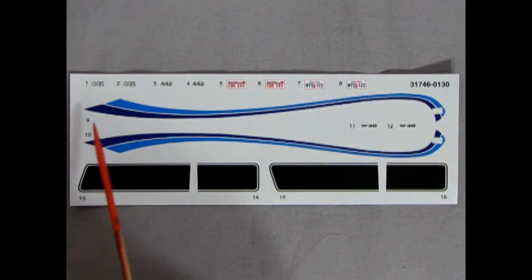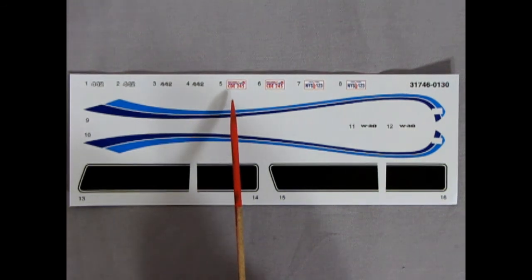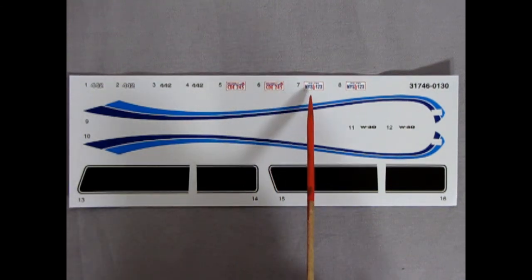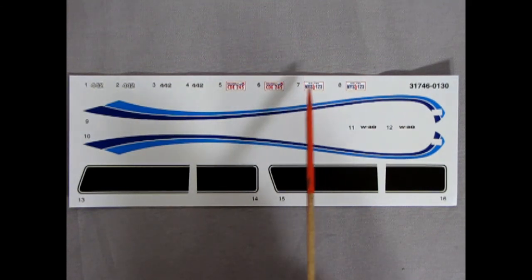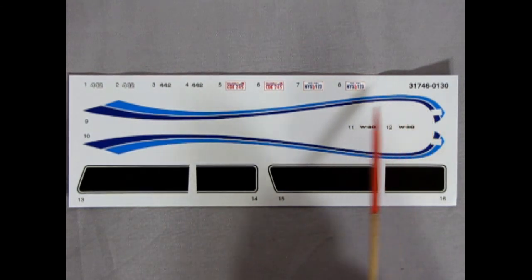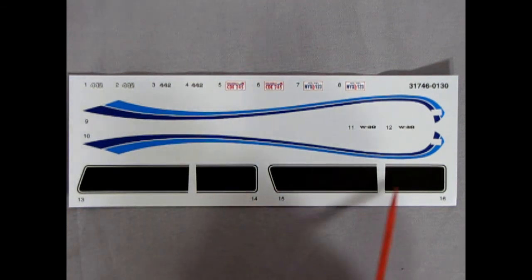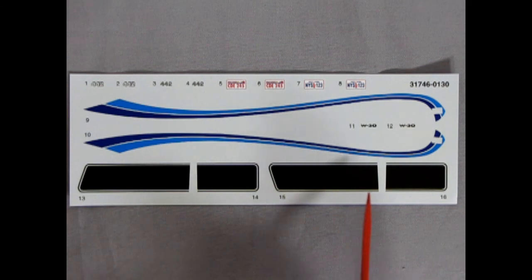Finally, we have our decal sheet with the nice 442 emblems on here. Then we've got a license plate from Wisconsin, which is CDE245, and there's also a New York one, NYS123 — this could go in with your Ghostbusters diorama, because they're from New York as well. We've got our W30s on there, these are the nice blue stripes for your custom, and then we have the proper hood stripes with the improper trunk stripes on there as well. Unfortunately they're only black — Oldsmobile did offer a lot of different colored stripes, but this basically limits us to making a light colored car.